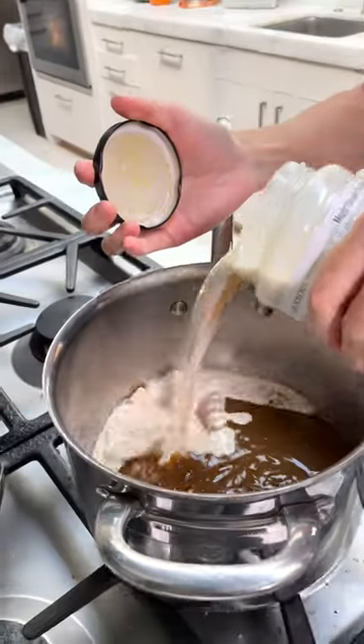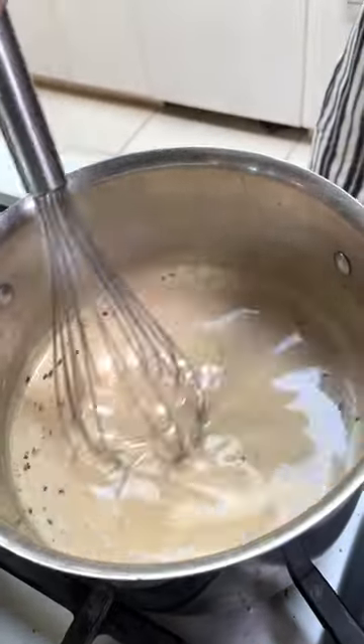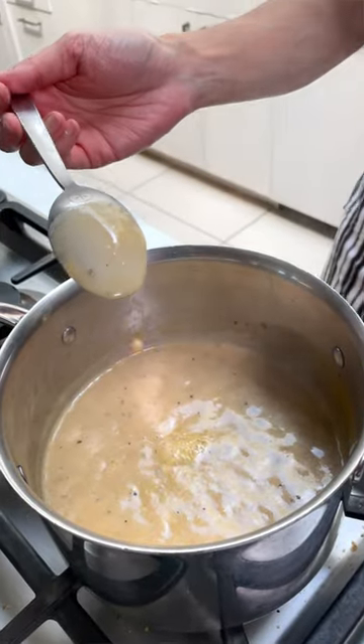I like adding a little bit of sherry because it adds a tiny bit more brightness, and some pan drippings. You can simmer this for about five minutes, or until it coats the back of a spoon.